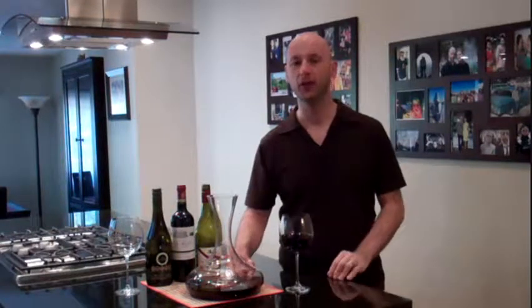So, to sum it up, decanting wine is both fun and aesthetically pleasing, but mostly it allows wine to get more oxygen and to release more aromas — it allows you to enjoy the wine at its best. Don't be shy to decant both whites and reds, especially for younger or cheaper wines, as all wines can benefit from the process of decanting. Enjoy!